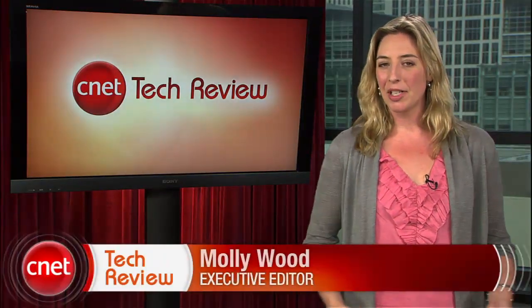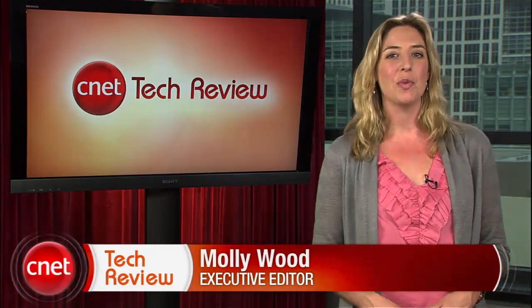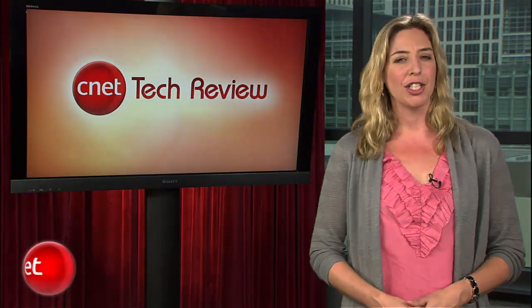Hi everyone, I'm Molly Wood and welcome to the CNET Tech Review, where we collect our hottest videos of the week and tell you what's good and what's bad in the world of tech, and offer some unique tech wisdom in the form of the bottom line. Let's get started with the good.